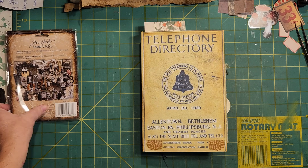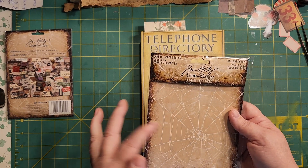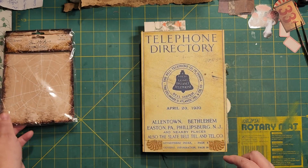So let me put those to the side, and I was going to kind of show you how you can maybe use your background here.